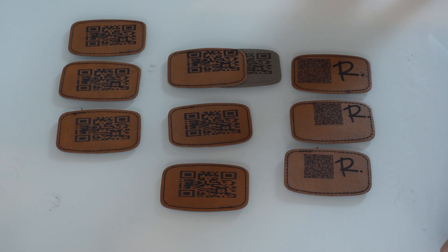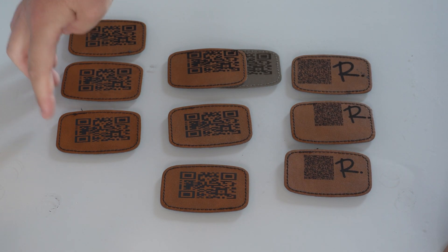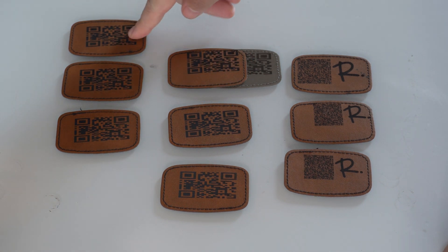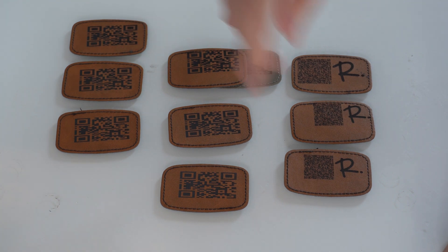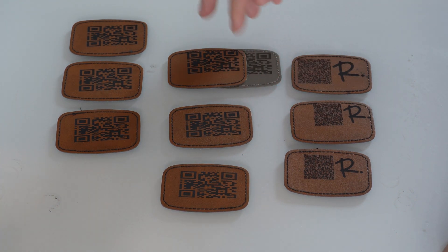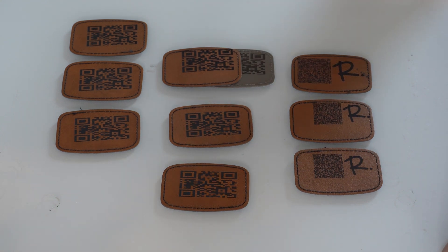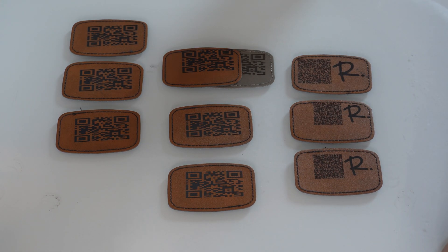Here are some test engravings that I did. Over here we have three of them at 5,000 millimeters a second — at 15%, 20%, and 25% max power. Then 4,000 millimeters a second at 10%, 15%, and 20%. And there were a couple of test engravings I did to get the QR codes working for the project. The depth and the actual color changes the deeper the engraving gets — so when you have more power, it's going to be a little bit darker. You have to find the right balance between speed and power to get what you're looking for.